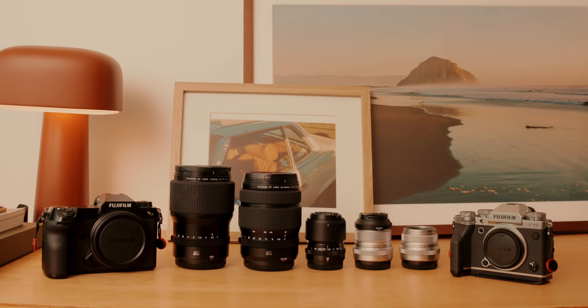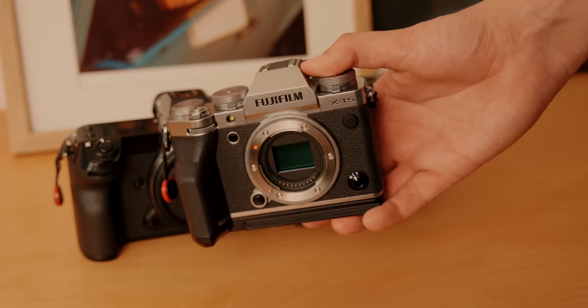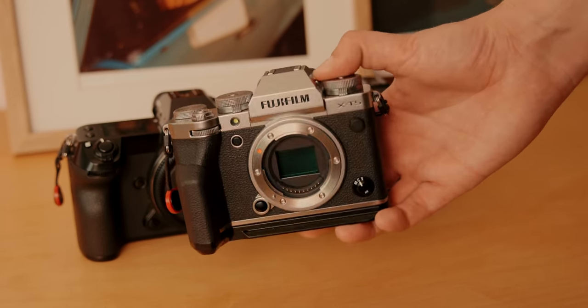I have three different cameras — APS-C, medium format, and full frame sensors. I want to explain the different use cases I use for these cameras and how I see each one fitting into my specific workflow. I think this video will be interesting to anyone out there who is looking to pick up a new camera, especially one that I might have or maybe has a similar sensor.